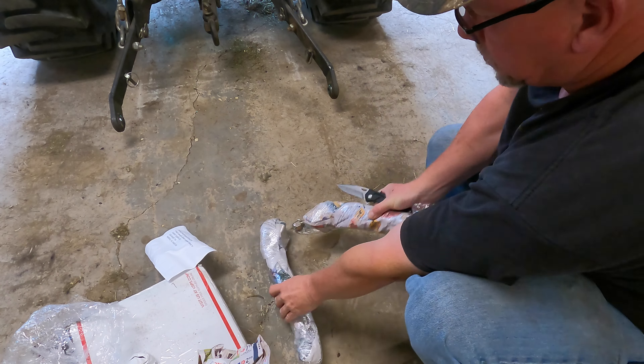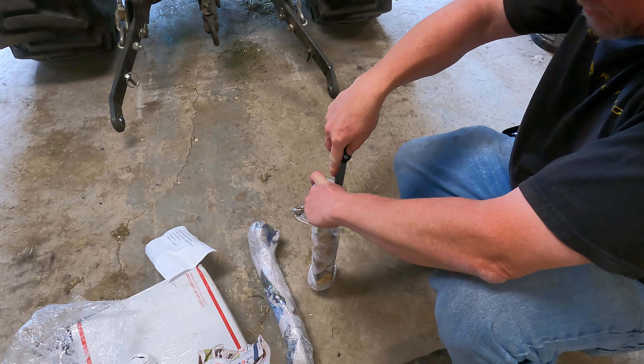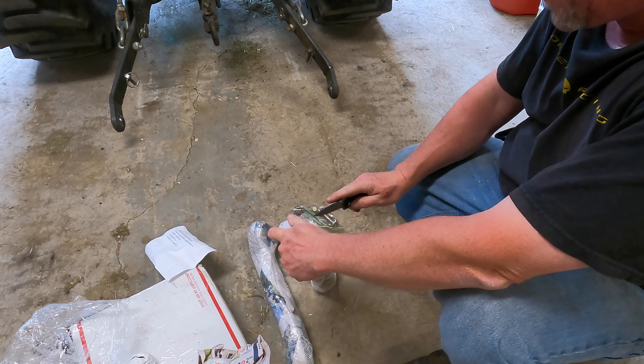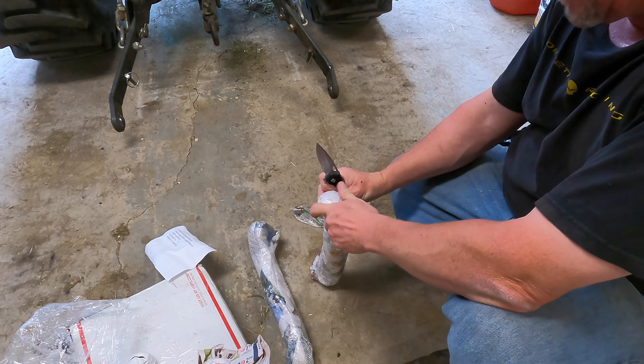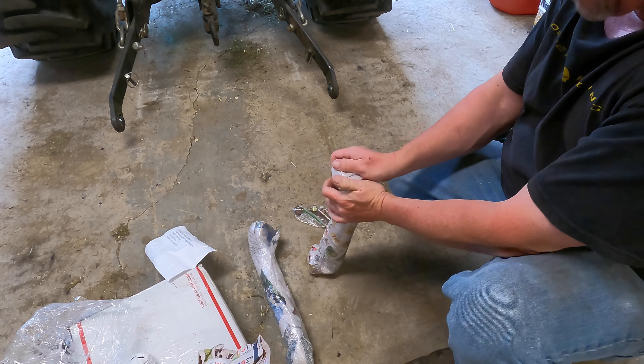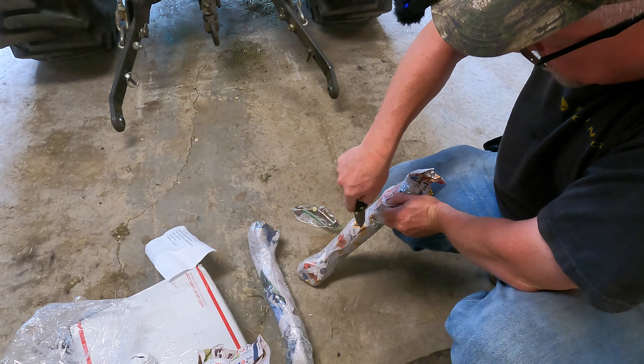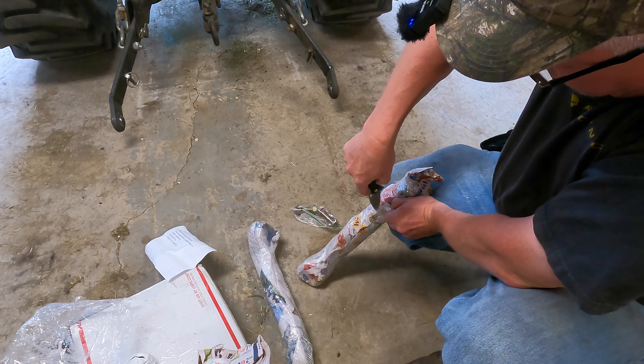He said he'd be at least into the spring or summer before he could get them to me. He contacted me in June saying he'd have them soon and wanted to make sure I still wanted them — I said absolutely. So I'm going to get this box open, show you what we're changing, what it looks like on the tractor now, and then we'll go through the process of changing them. He wrapped these very well — he's put a lot into making sure the finish is pristine when received.